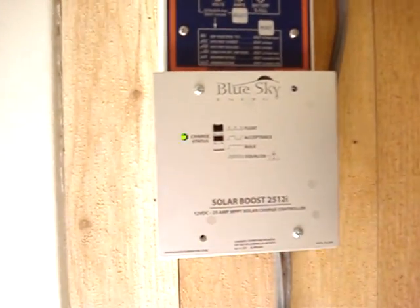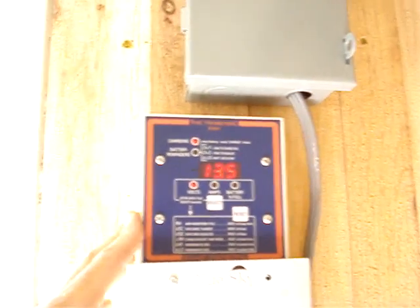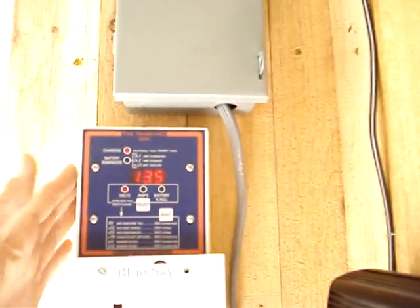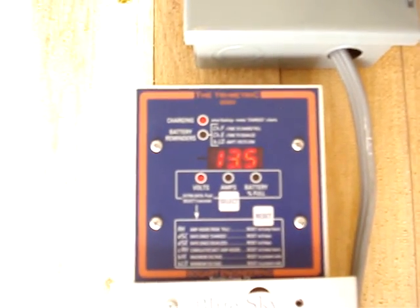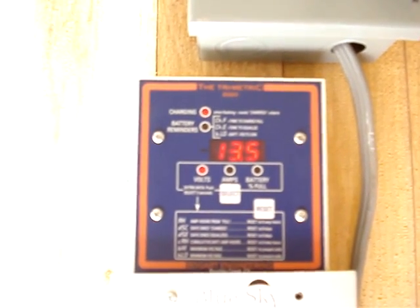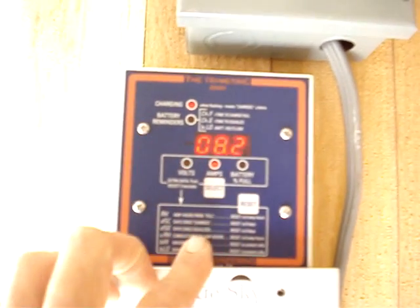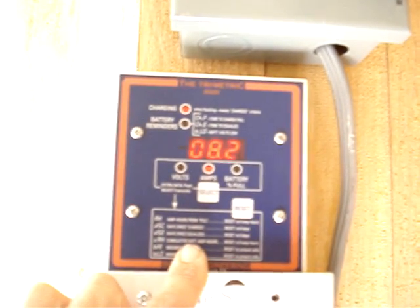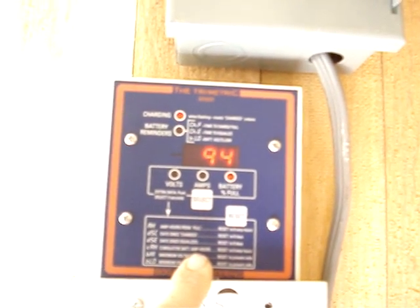It costs about 180 bucks. This here is just a monitor — it's basically giving me every piece of information I could ask for. Right now my current voltage is 13.5 volts, current amps coming in is 8.2 amps, and my battery is currently 94% charged.